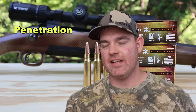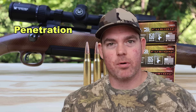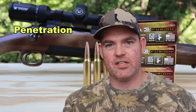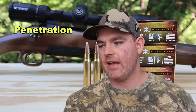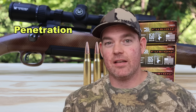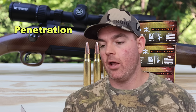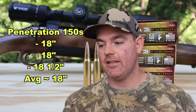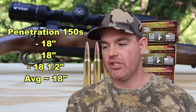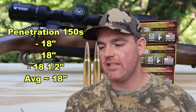Now onto penetration — really what I've been looking forward to with these three loads. Weight retention percentages and expansion have basically mirrored each other across all three bullet weights. But penetration is where I'd expect to see differences — and that's exactly what happened. For the 150 grain load, penetration was 18 inches, 18 inches, and 18.5 inches — about 18 inches average. Extremely consistent, just a hair short of that 20-inch mark I like to see for medium game hunting ammo.